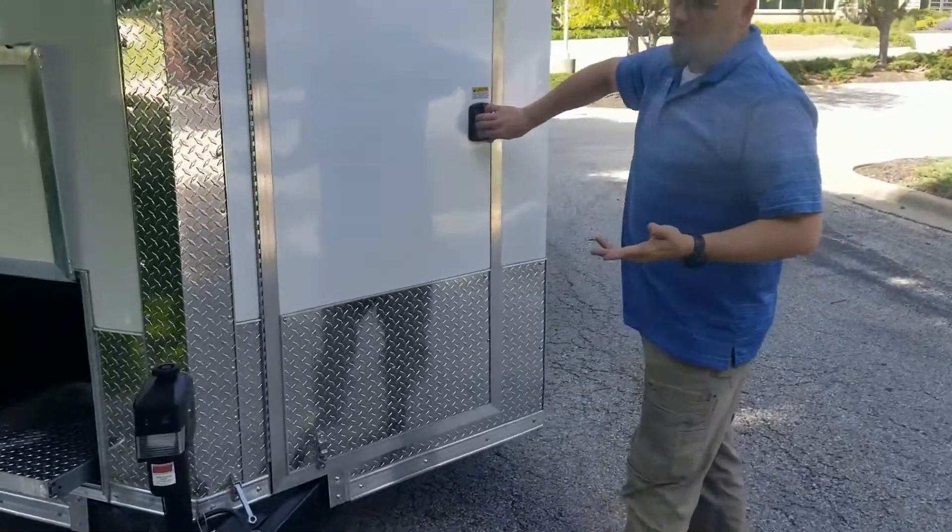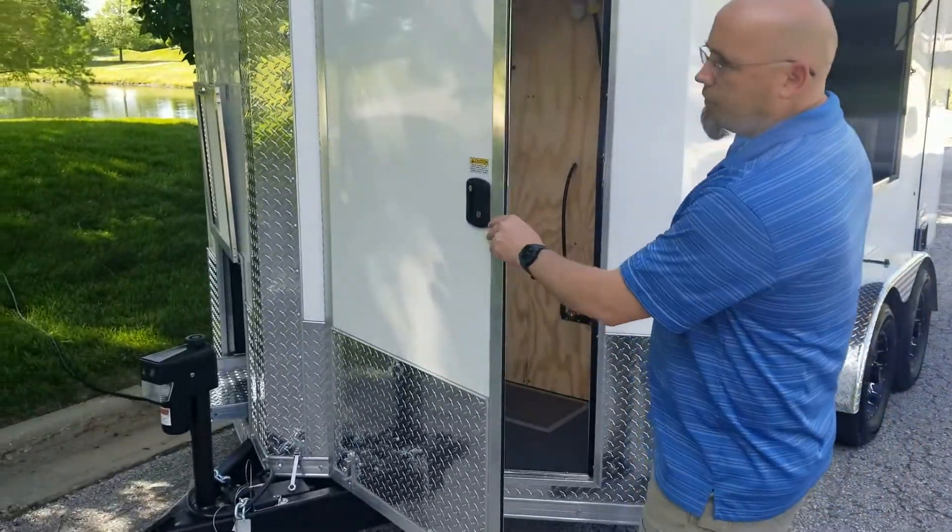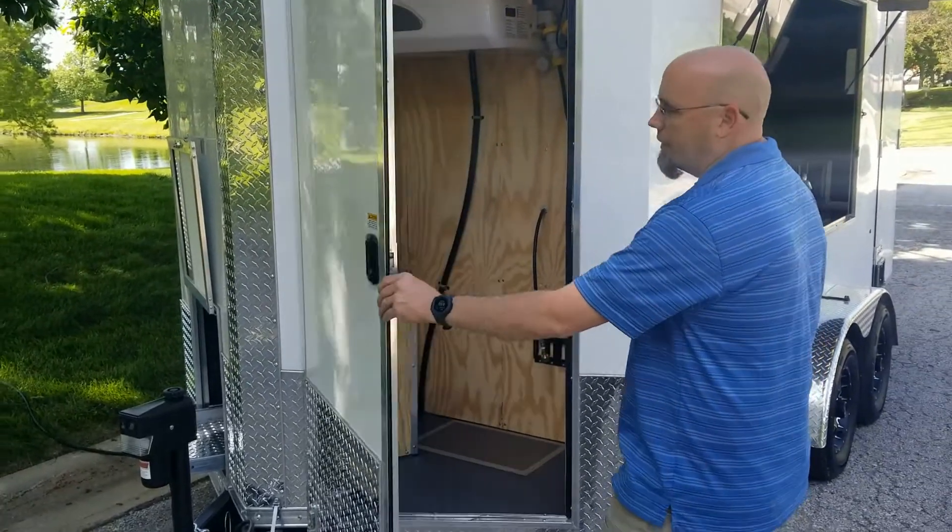The utility room can also be used for some storage. All of our door locks — the door and the window — both use the same key.